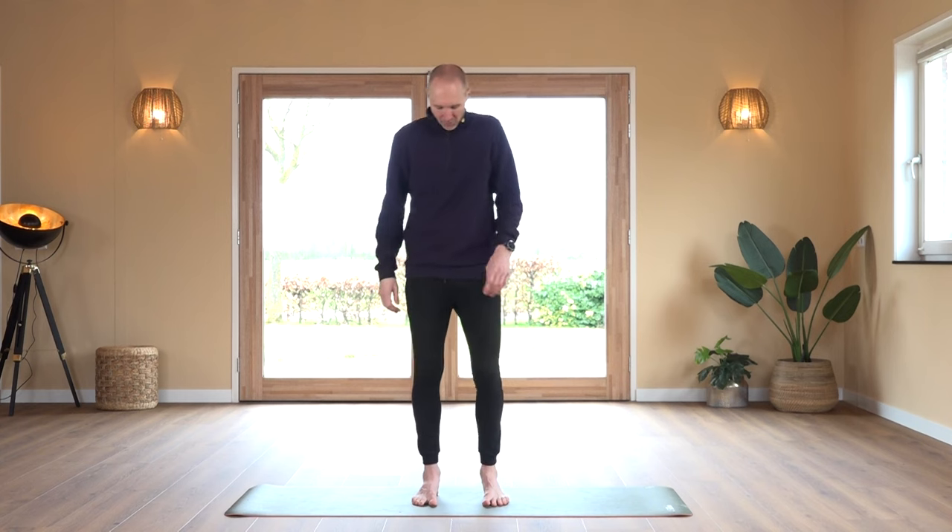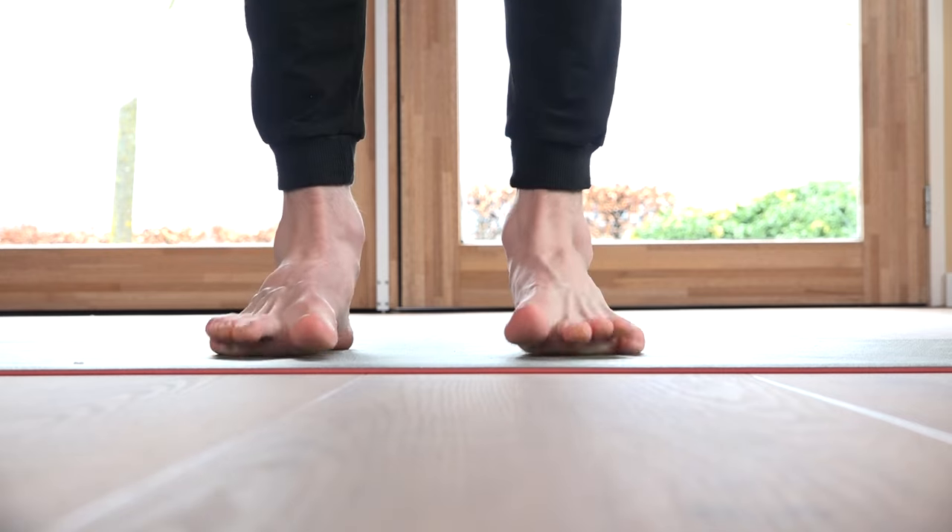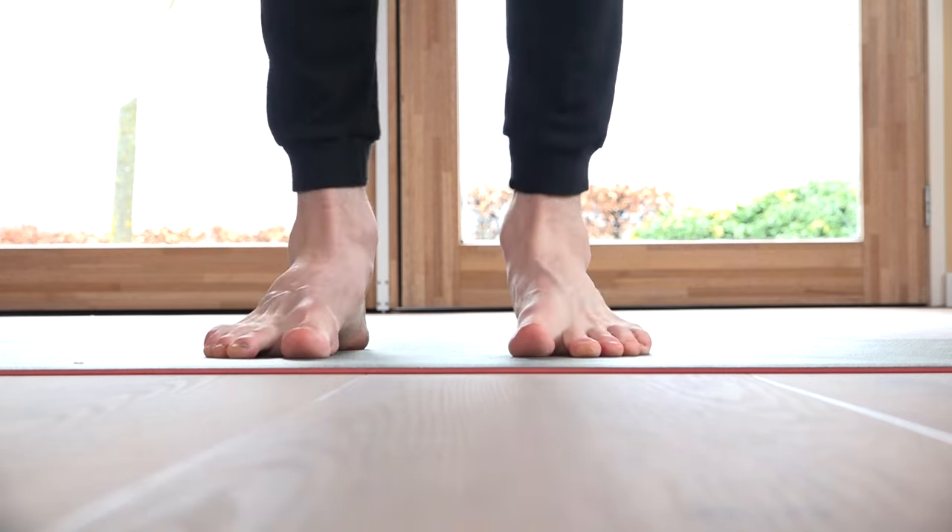We're going to the calf raises — coming up on the ball of the feet, maybe even all the way on the toes, then down again. We count through 20 repetitions.